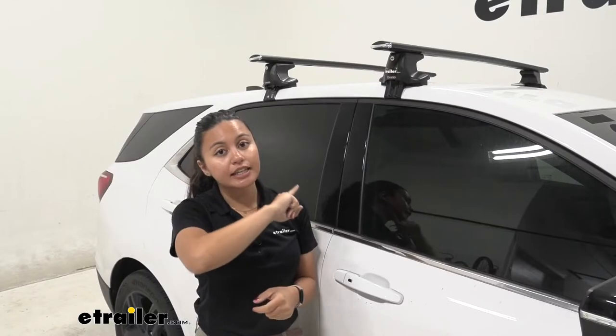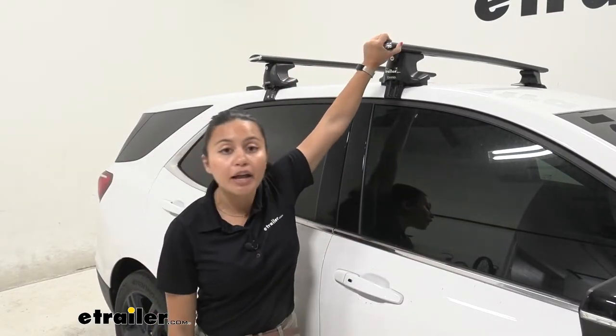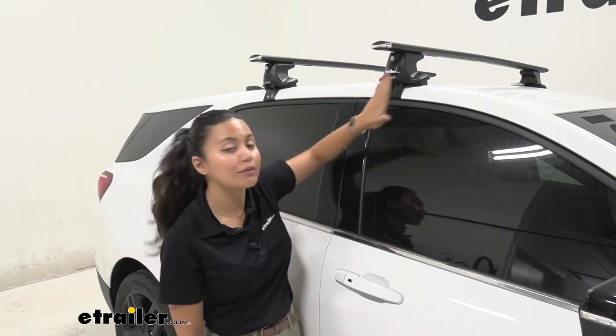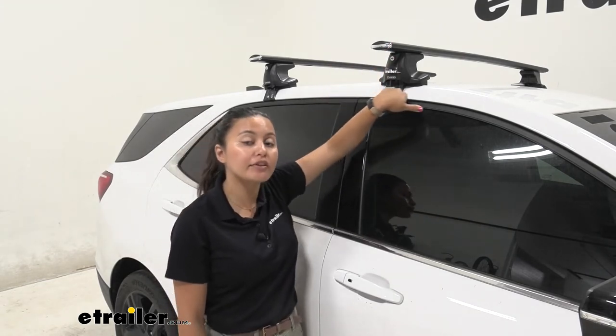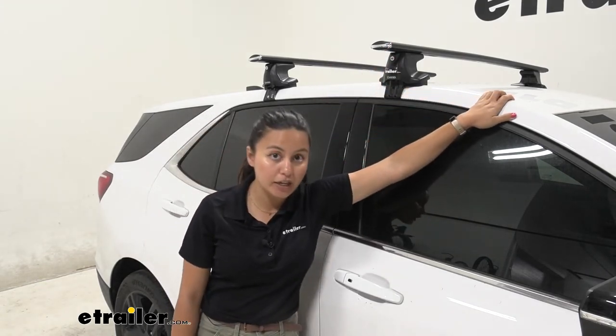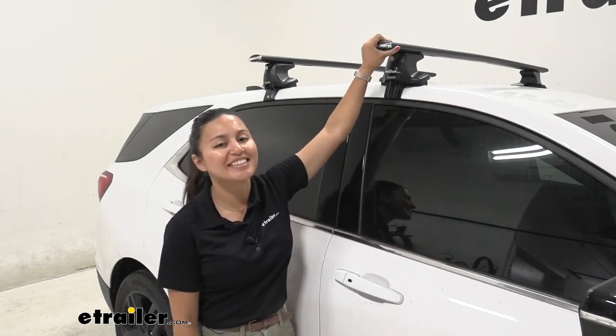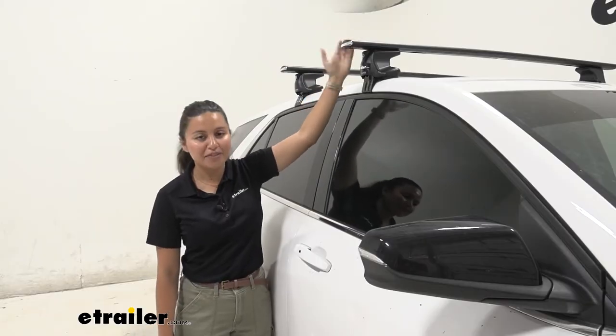what you first need is an aftermarket roof rack just like this. This is designed to create that roof rack system even though you have a naked roof on your Chevrolet Equinox. We'll talk about how it does that as well as how to install it right here in this video.